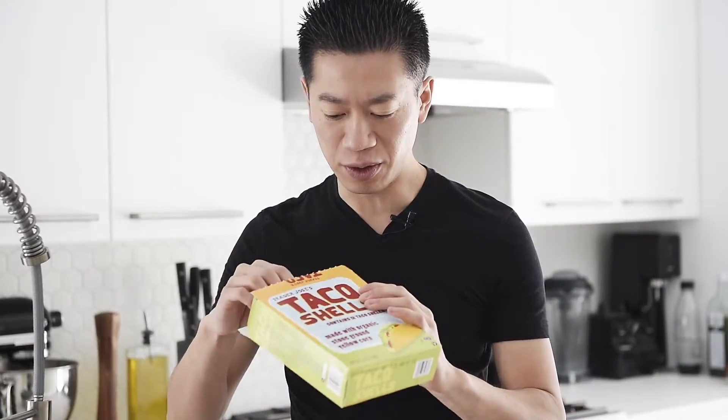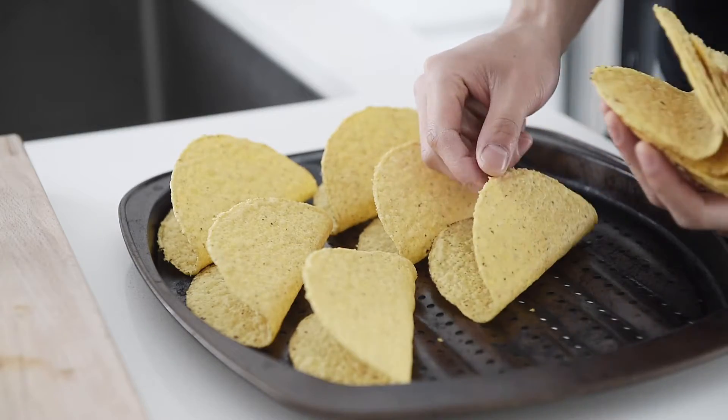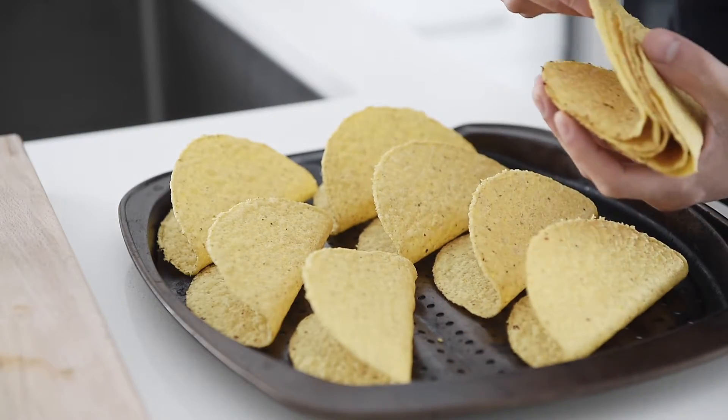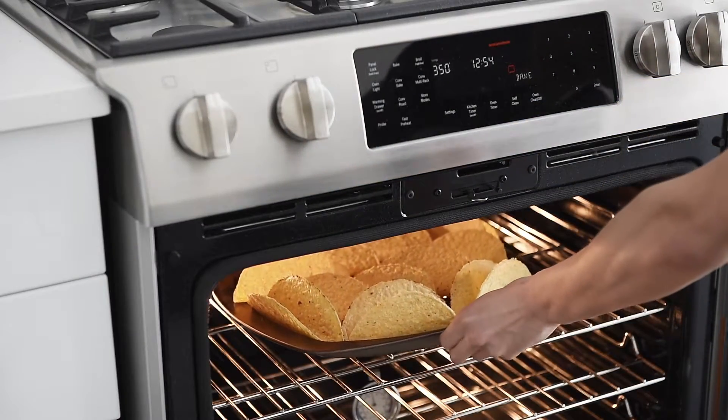These are incredible organic taco shells I discovered recently at Trader Joe's — 12 shells, only $2 US dollars. Just incredible. Line the taco shells on a baking tray. Bake in the oven for 3 to 4 minutes.